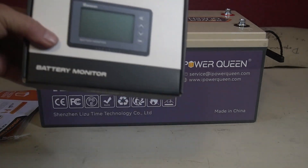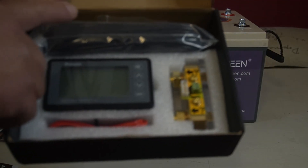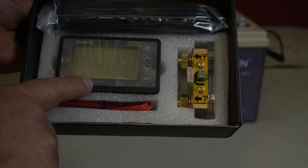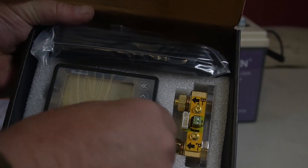The shunt I'm going to use is made by Renogy. It includes the wire that hooks to the battery or shunt, the monitor display, the shunt itself, and a small power lead for the 12-volt supply.